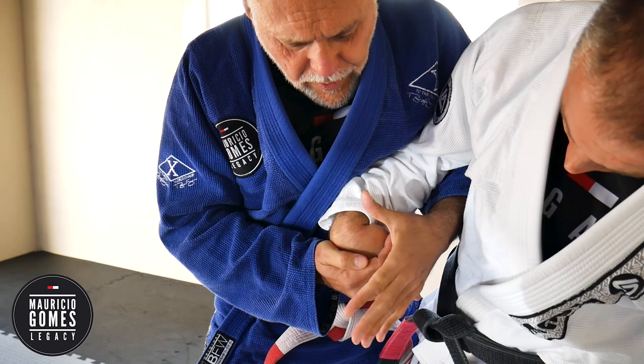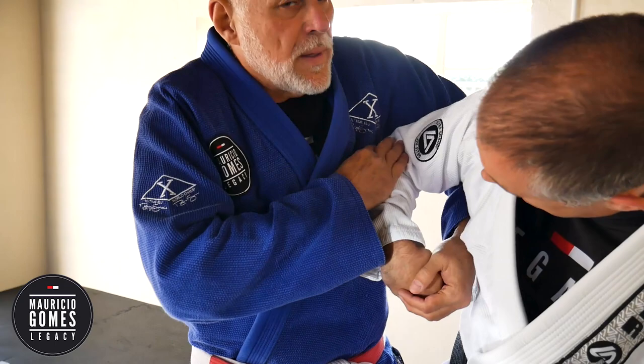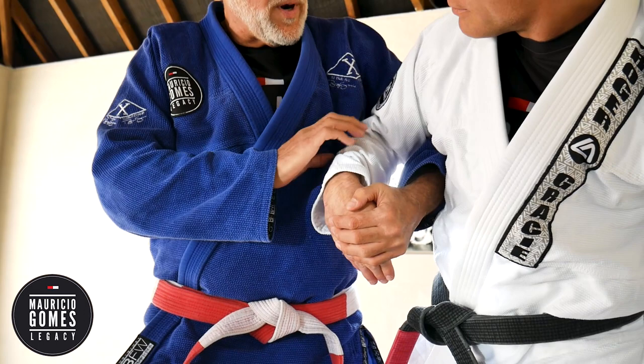Keep it nice and locked in. If you loosen up this part, the elbow goes up and you lose everything. So make sure that you trap the elbow and keep it nice and tight — that's important.